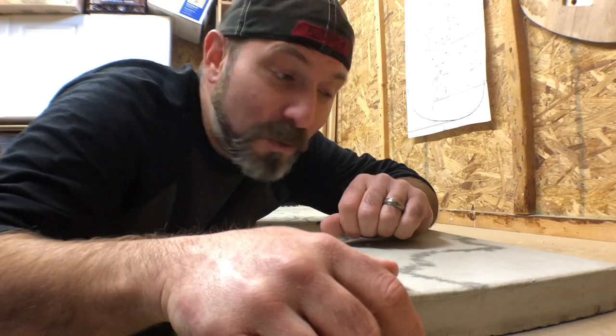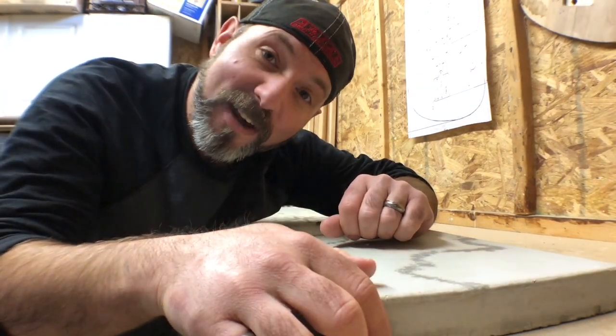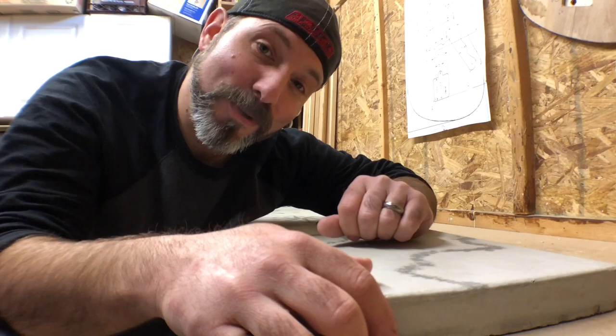This is the video you guys have been asking for, so let's get to it. I'm going to show you how to seal a concrete countertop. Let's make something cool.